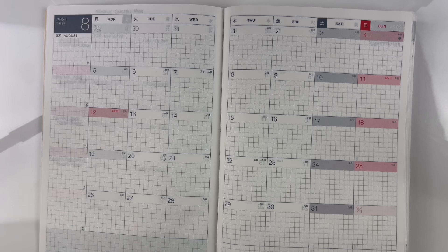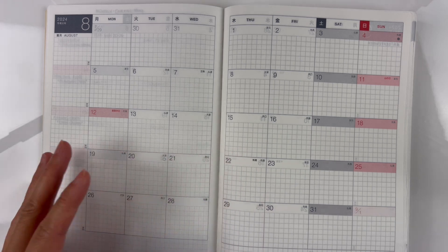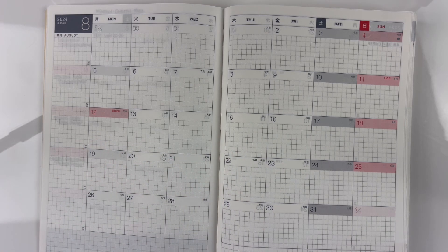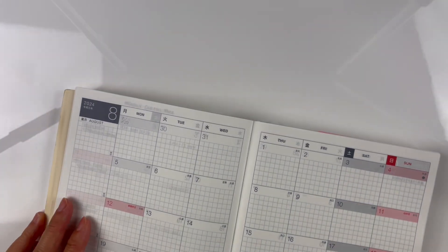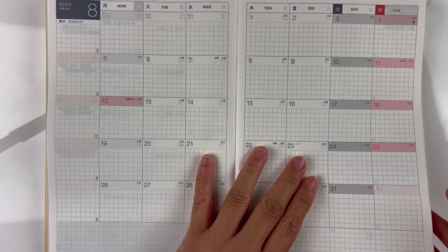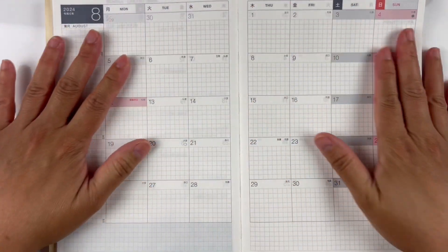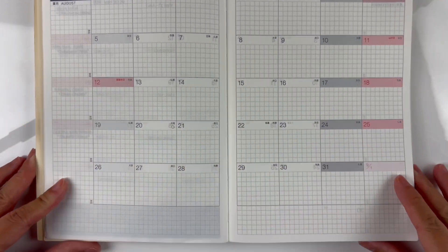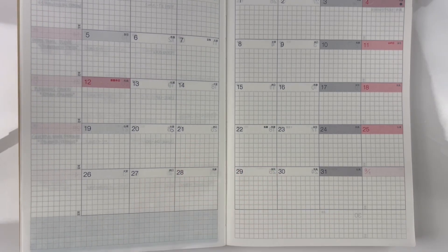Last year I had the Hobonichi Effet, which is divided into January to June and July to December, and I think that's a little bit more manageable since it doesn't get as thick as the months go by. I don't know how well other notebooks hold in the spine area, but for the Hobonichi it's definitely worth the purchase in my opinion. Anyway, let's get on with the decorations.